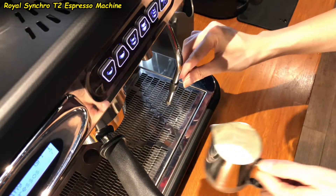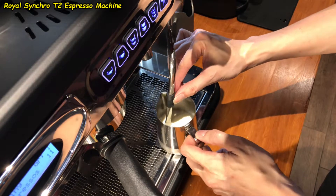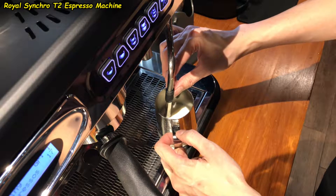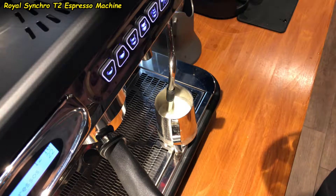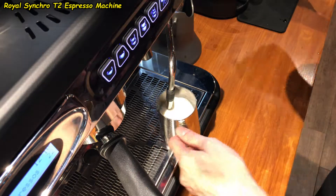Royal Synchro T2 Auto frothing for a single cup 8 oz latte. In this video I am going to show you how easy it is to auto froth your milk for a latte. This is really useful for professional baristas so that you can multitask and perform many other tasks while you are frothing your milk.